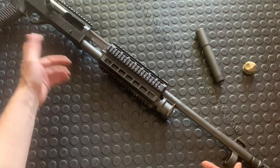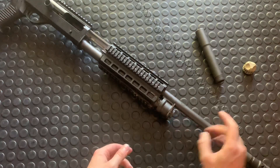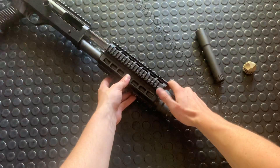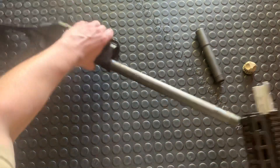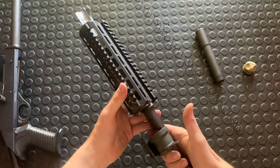Now the follower is still in here. If you want to swap your follower you just toss it out — it would come out the mag tube there. And the rest of this is gonna come right off.